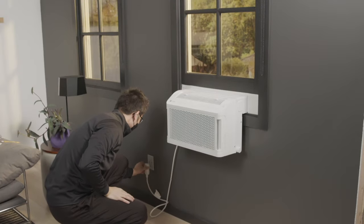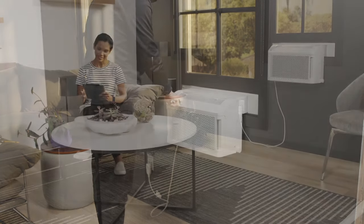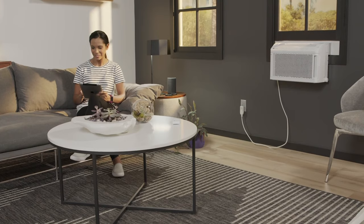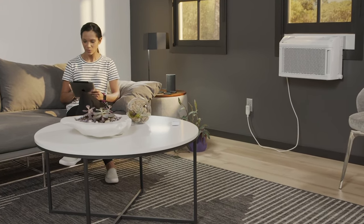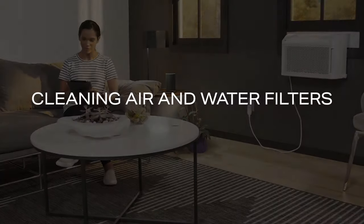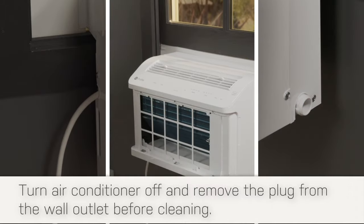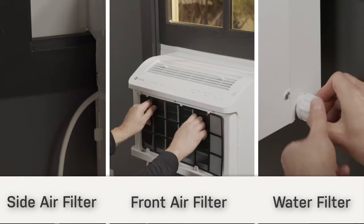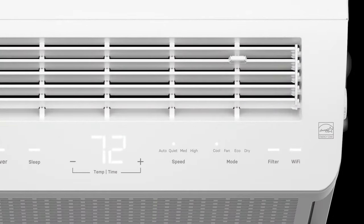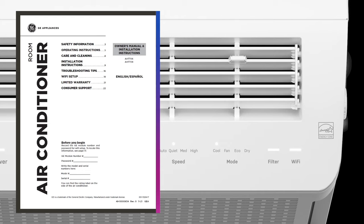Plug into a 3-prong 115-volt outlet and turn on the air conditioner. You have now completed installation of your GE Profile Clearview Smart Window Air Conditioner. Please note that it's important to clean the air and water filters every 250 hours for proper maintenance. The light will flash on the control panel letting you know it's time to clean the filter. Please refer to the installation guide for additional questions and troubleshooting.